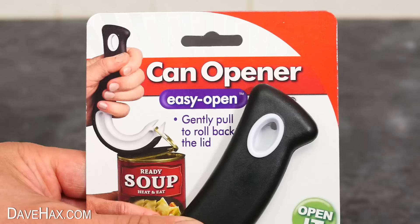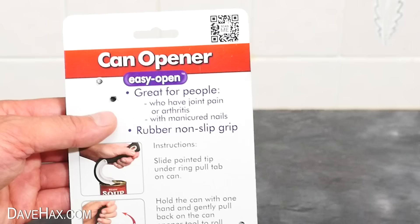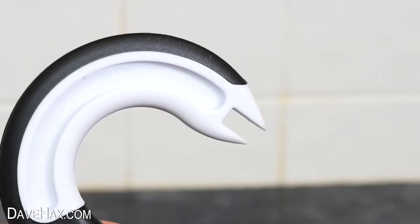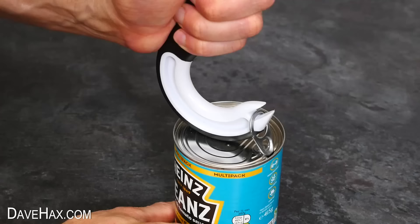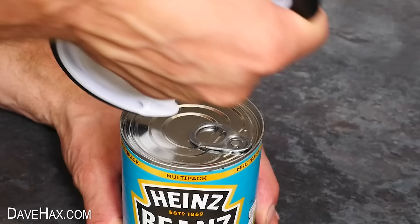The next gadget is this easy open can opener. It's got a rubber non-slip grip and it's great for people who have joint pain or arthritis and struggle to open cans with ring pulls. It's a plastic utensil shaped like a swan neck with a beak at the end. In a similar way to the other one, we hook it underneath the ring pull, then slowly pull back on the handle to peel back the lid. Once you've got the knack it really does make opening cans easy, and what's really good is you can even use it with drinks cans.